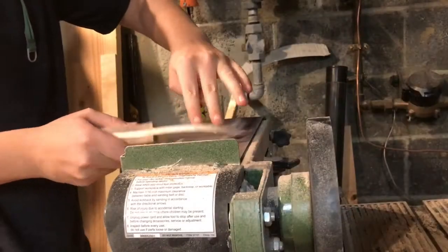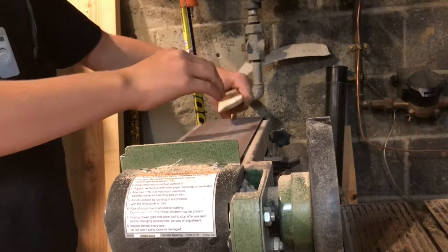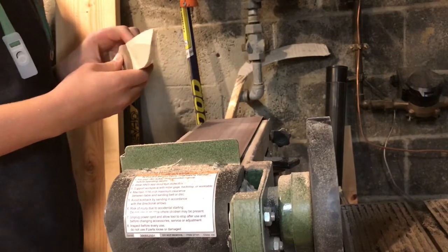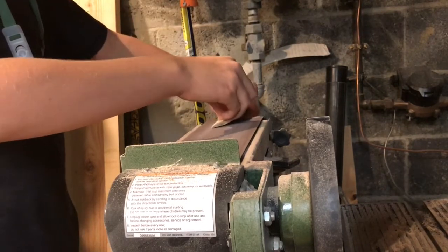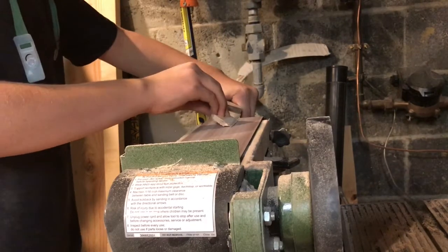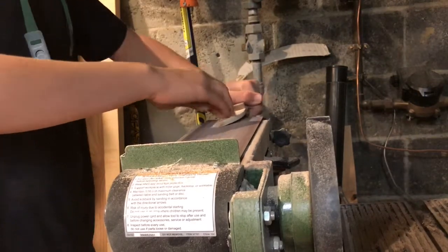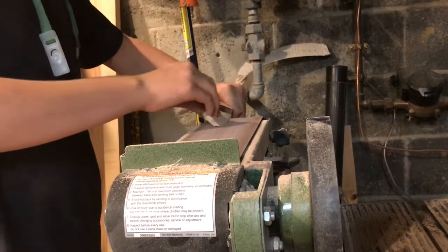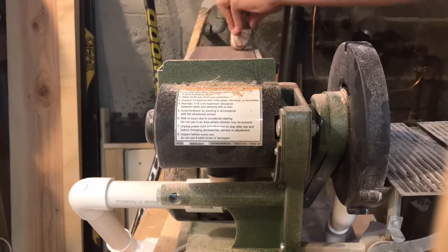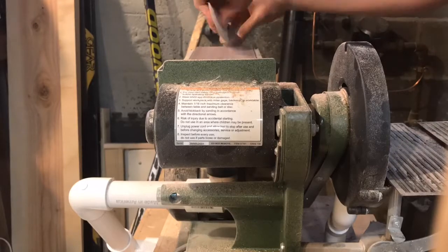Once all the handle curves are sanded, the next thing I do is sharpen the blade with a belt sander. It makes quick work of it — the belt sander just gives such a quick process for sharpening these knives. I'm also rounding over all the corners so it fits comfortably in my hand, but again you can shape it however you would like.